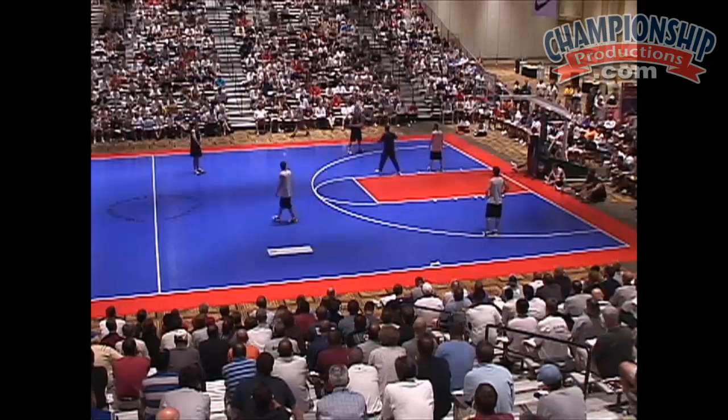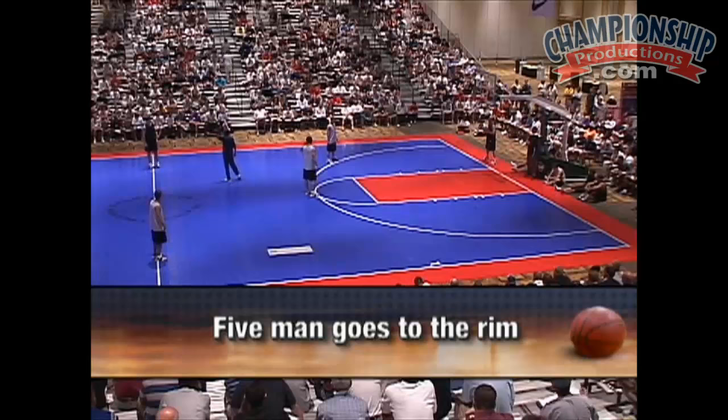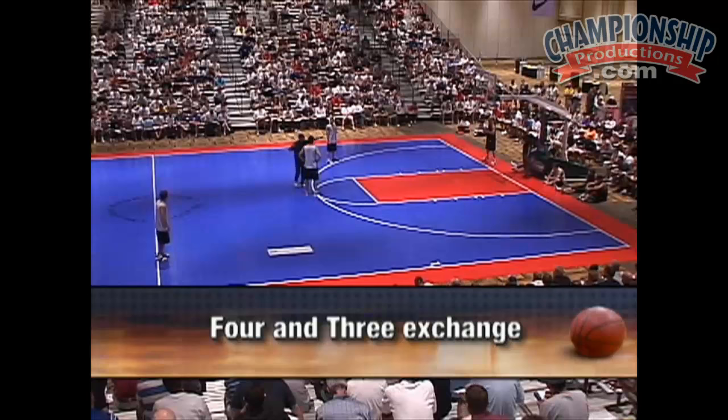Take the ball out of bounds there. Here's the one-man, four-man. It's spacing. We want to get this ball to the one-man. Five's going immediately to the rim. Right to the rim. At the same time, as soon as he's handed the ball, four and three are exchanging.